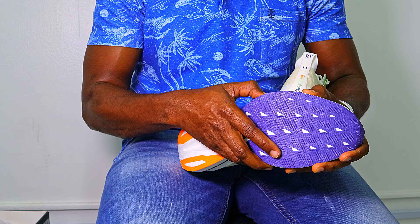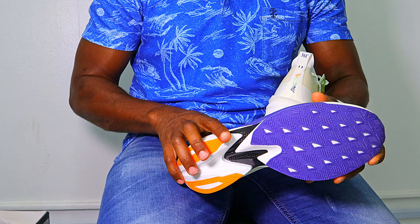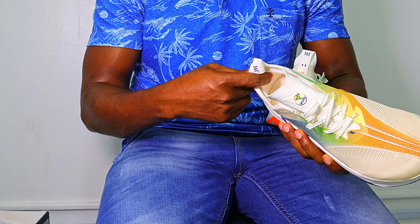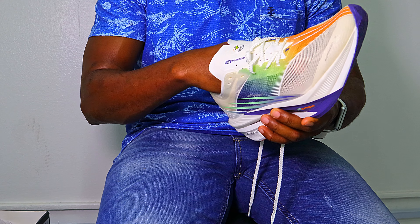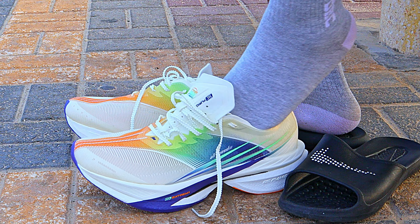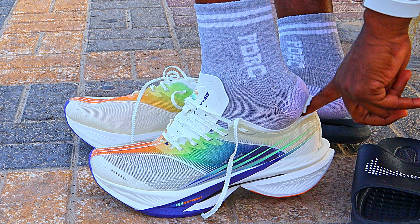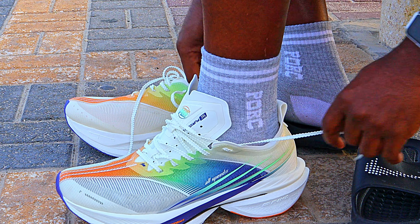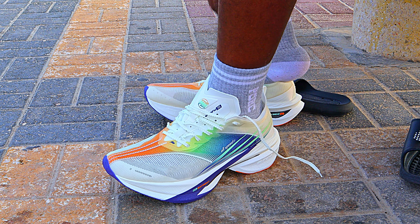I'm going to put these on the road tomorrow, probably do a half marathon, and see exactly how they deliver. Putting them on my feet now — on sizing, they feel true to US size. This is my third 361 Degrees shoe and they're all US size 11, all fitting perfectly, including this one.